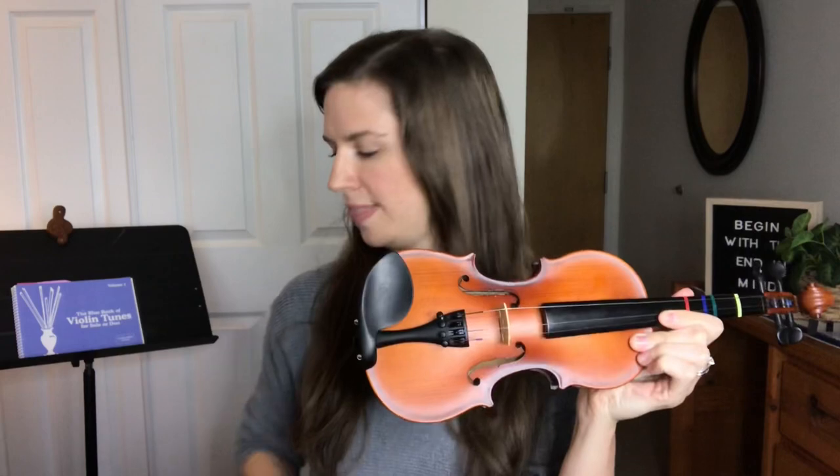When you get your violin, you should have a few basic things. You should have your violin, there should be a chin rest, and usually you're going to have either a foam shoulder rest or a structured shoulder rest that comes with it. So to begin with, I'm going to show you how to put on the foam rest.